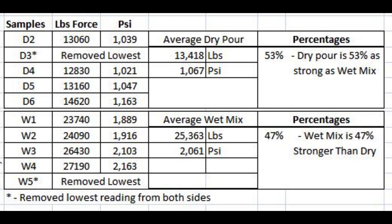So what we're going to do is redo this. We're going to pull the wet mixes out as soon as they're set up, put them in a tub of water, and for the dry pours we'll figure out a way to get them wetter faster, and we will also moist cure those. As you can see here, the dry pour didn't do too bad — 53% as strong as the wet mix, or the wet mix is 47% stronger than the dry pour.